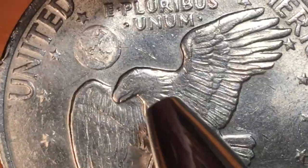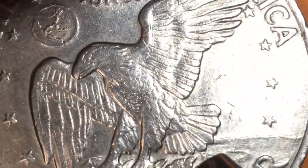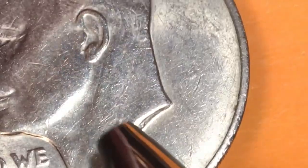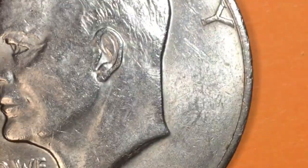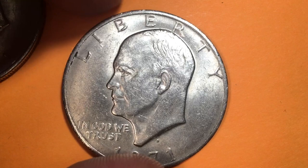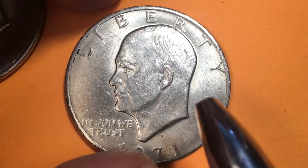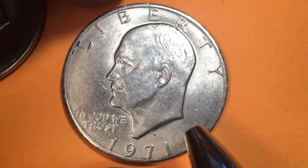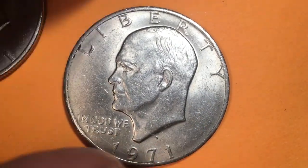Underneath the eagle's feathers we see another FG — Frank Gasparro — the eagle of course holding olive branches, landing on the moon, looking over its shoulder at the Earth. So Frank Gasparro has his initials on the front and on the back of the coin, which almost never happens on US coins. Even if they've engraved both the front and the back, you don't typically see the initials on both, but Frank got to be on this one — he's on both.